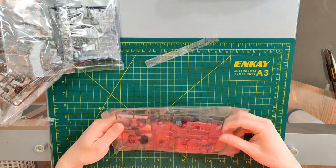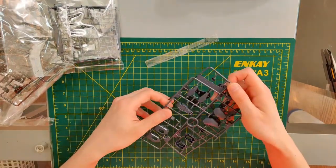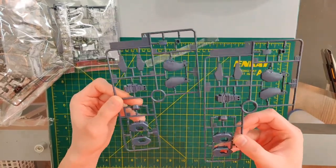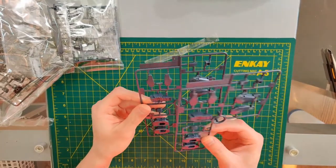I'm wearing a very orange shirt as you can see. And this is the A frame — so unlike the regular Bandai kits, this is not a multi-colored kit. But this looks like it contains bits of the shoulder and the leg parts.